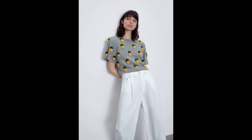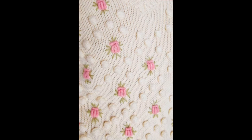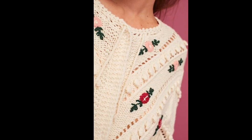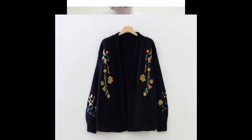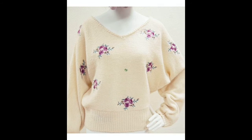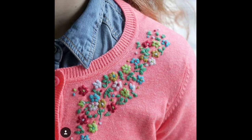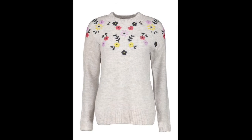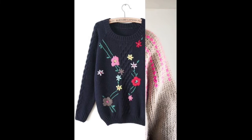Now one by one we will move to the depth and details of these very pretty and stylish designer pattern based sweaters and cardigans. The mini flowers are most commonly made using lazy daisy stitch, and the leaves around the smaller ones are again made with lazy daisy stitch.